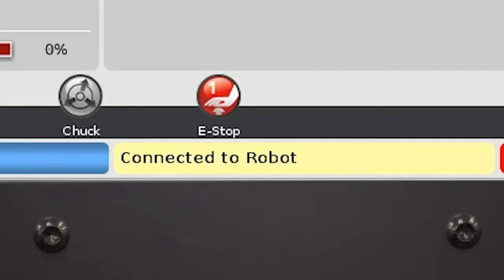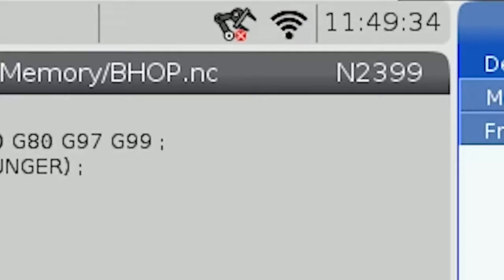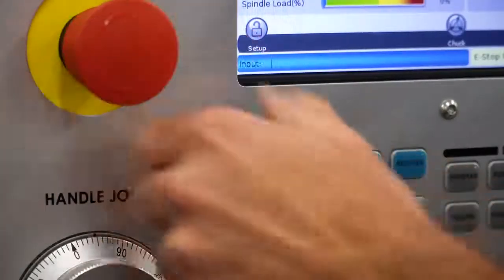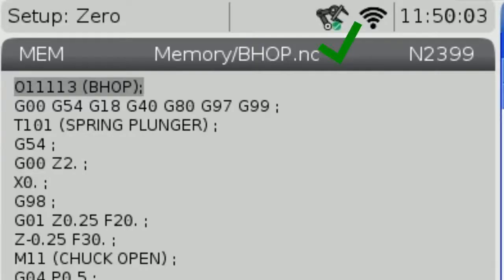After a few moments the status of the robot will change from disconnected to connected, and the IP address and maximum payload will be displayed. The robot status icon will also change from red, which means disconnected, to yellow, which means that the robot is connected but there is an alarm or an error. We can now turn off the e-stop and press reset to clear the alarms. The robot status icon will change from yellow to green, indicating that your robot is connected and ready to go.